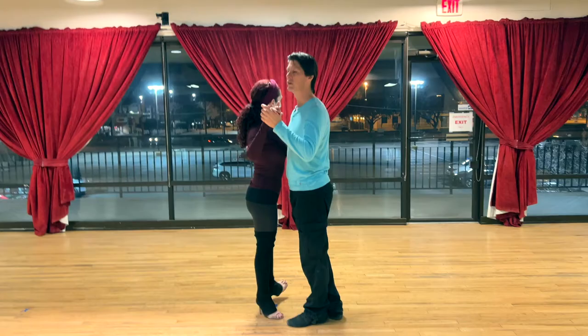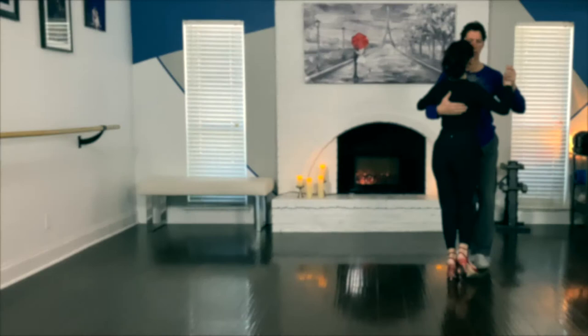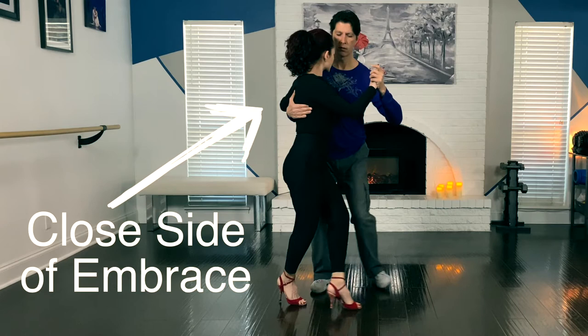We do a left foot basic: one, two, and three of the basic. Leaders, remember we do a secret weight change. One, two, and three of the basic — back ocho. When you do the back ocho on the close side of the embrace, stop and bring the follower back into a forward ocho.